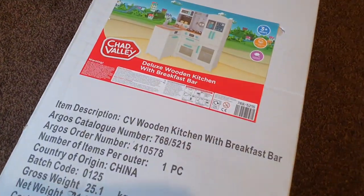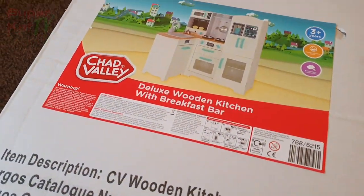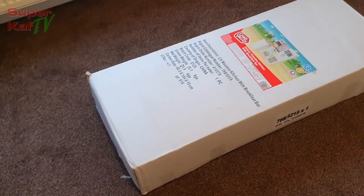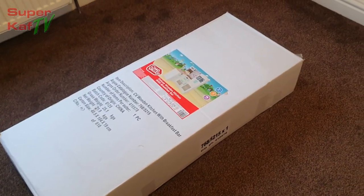Hello, this is Supercast TV here once again. Today we have the deluxe wooden kitchen with breakfast bar. Bought this from Argos today for £120.